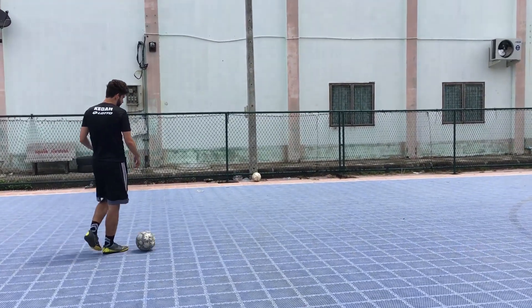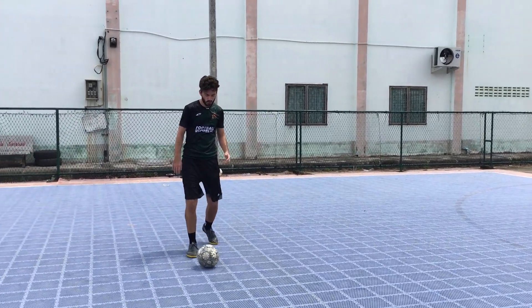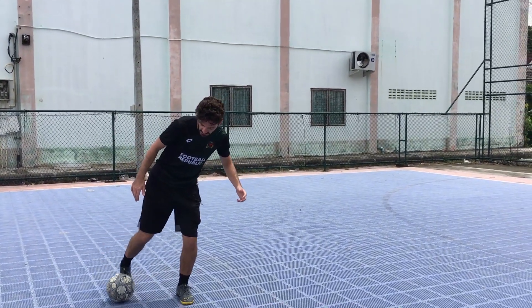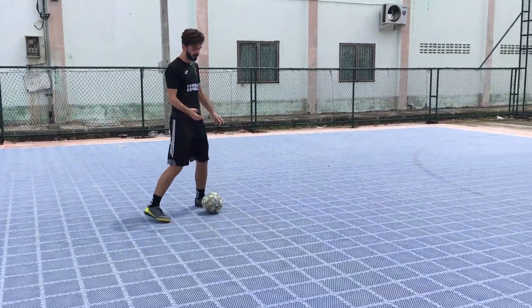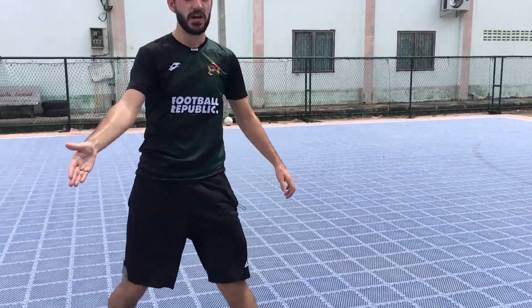I personally call this the leg feint. It's really a variation of the body feint where you're going to move at the ball like you're gonna take it in that direction with your foot, and then come back around it and push it outside. It kind of looks like this: you come in, you fake, and then you come back out that way.